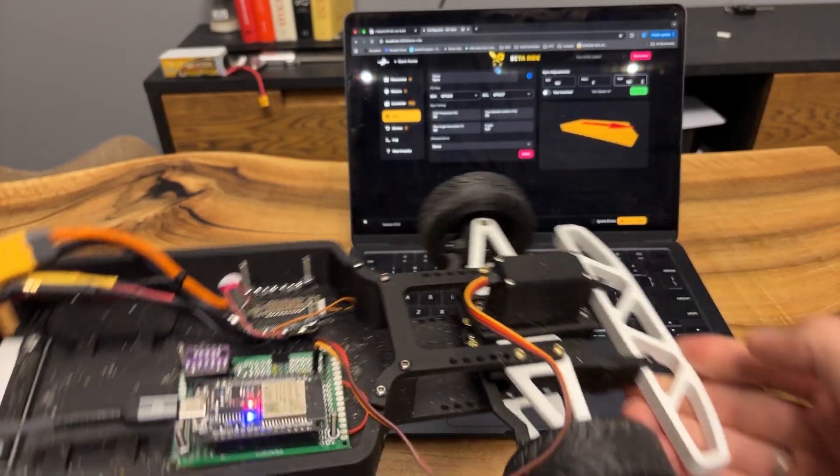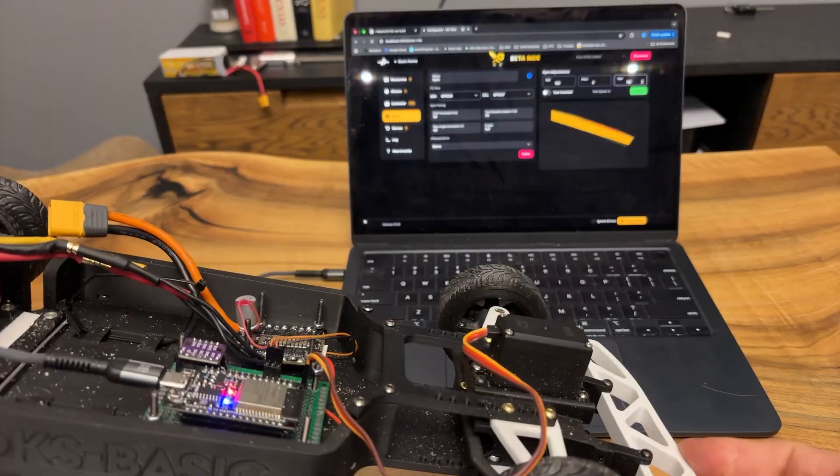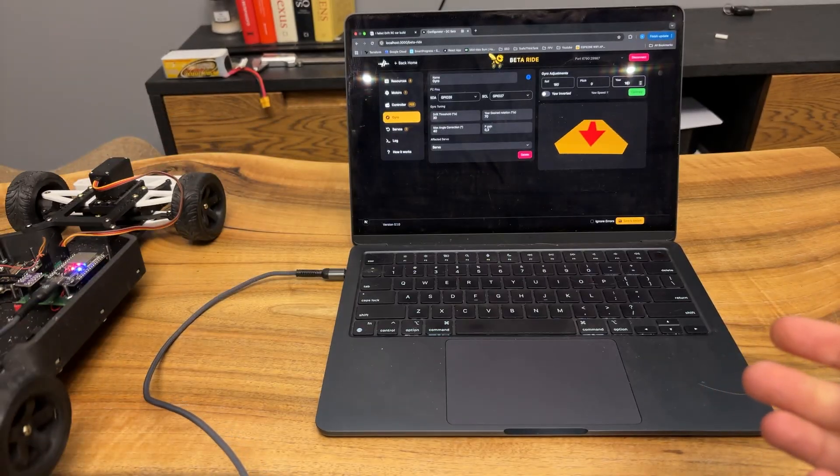From previous videos, you know that I'm building BetterRide, the ultimate car configurator. So adding a drift assistant sounds like a sweet spot for me.